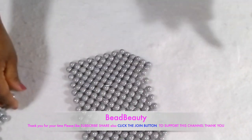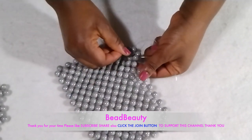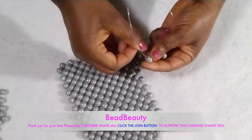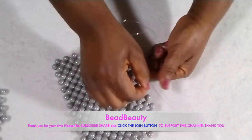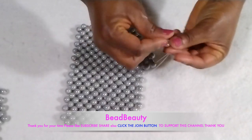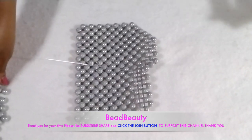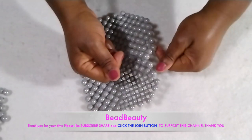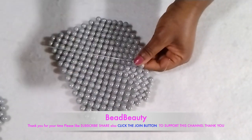Going into the next bead, I'm going through all the edge beads and adding two beads to each. Add two beads, go into the next bead, add two beads, cross the last one with the other line and pull down. I'm going through the next bead, cross and pull. I'm going to repeat this to the end.